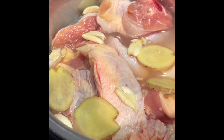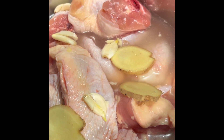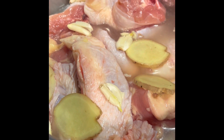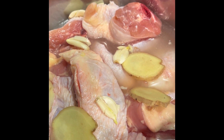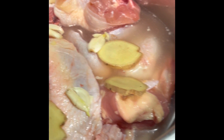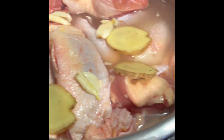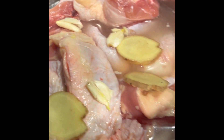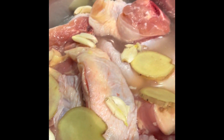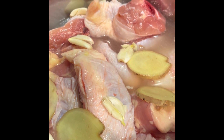Today I'm making Hainanese chicken. I put one and a half cups of chicken broth in the Instant Pot, and underneath I have ginger, garlic, and green onion. Then I put about two to three pounds of chicken on top. I added more ginger on top — about the same amount of ginger and garlic as on the bottom, with green onion, and about four pieces of ginger and four pieces of garlic on top.